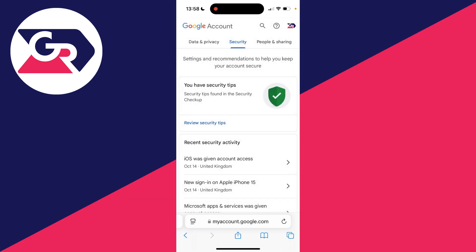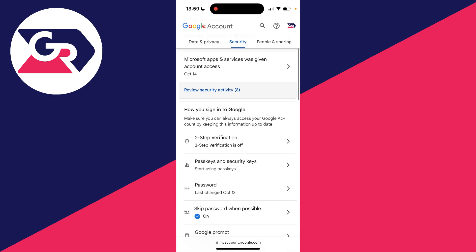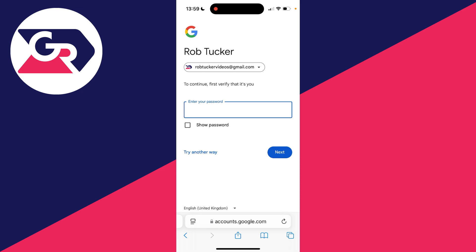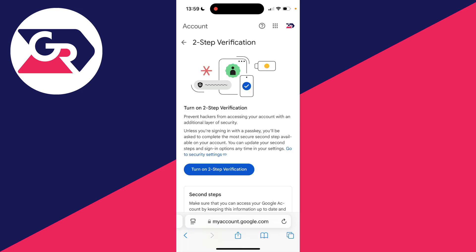Click on Security. On the security page, scroll down until you see two-step verification and click there. You can see mine is currently off. To turn it on, you need to enter in your password after you've signed in.